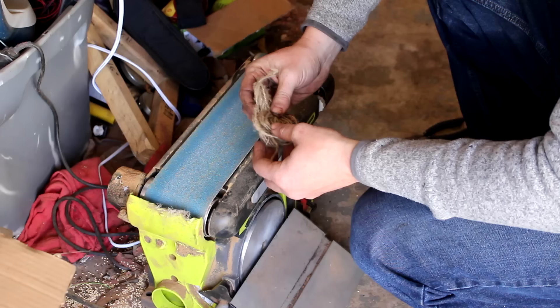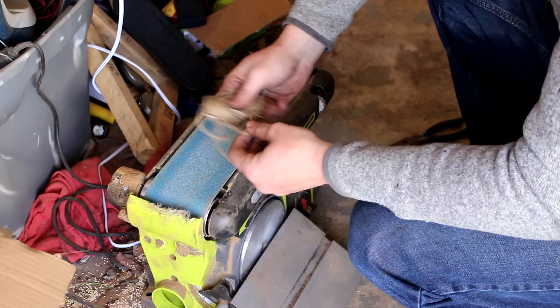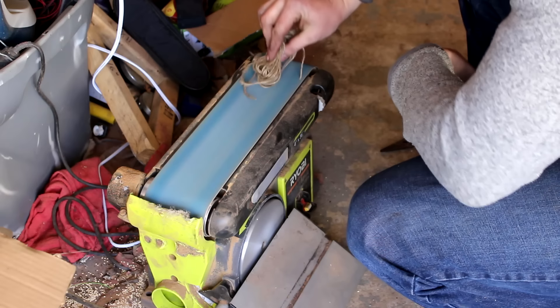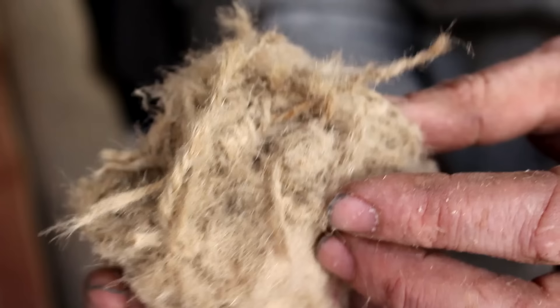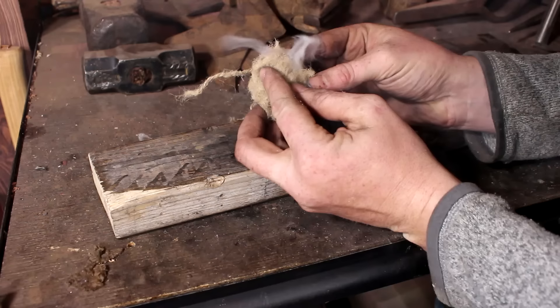I've been trying this method on and off for the last six months and doing it with cotton balls is pretty easy — I got it on like the third try. Doing it with paper towels or toilet paper is possible, I've seen other people do it, but it's much more difficult. Whenever you're trying to make a fire from an ember, you need something that's really highly flammable that you can put that ember inside and it'll burst into flames. Jute works really well — you can unravel it and make it into a nest. Put an ember in that and it'll burst into flames.